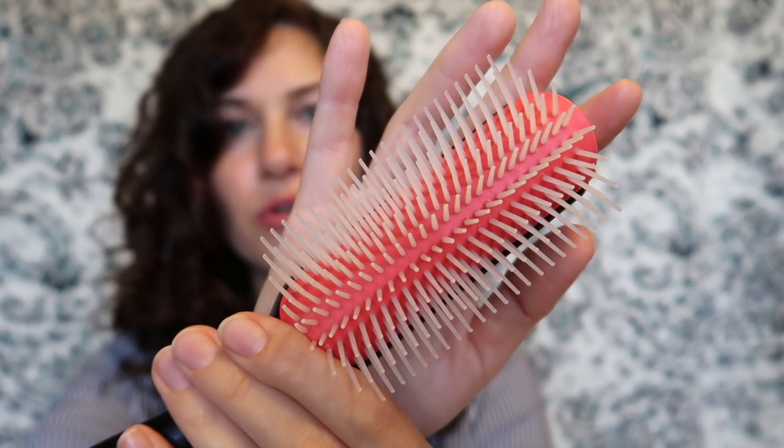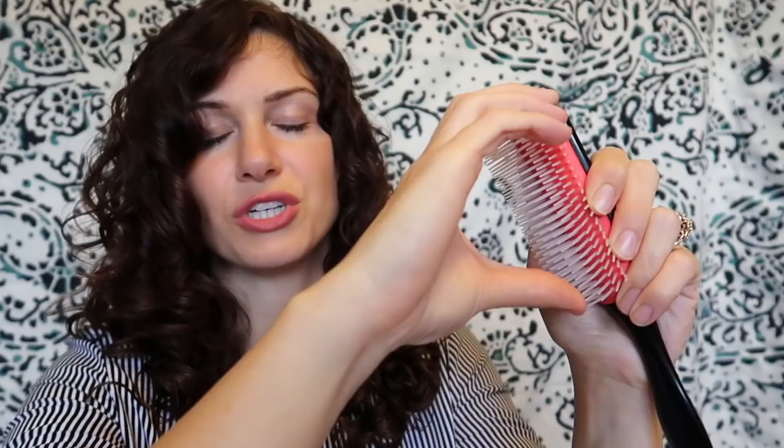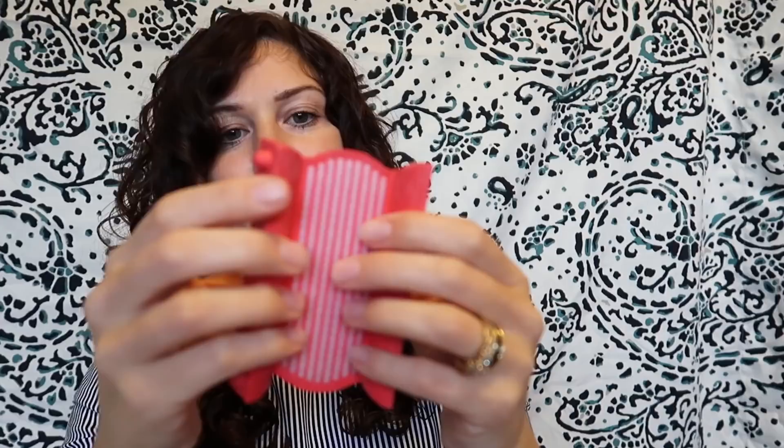You have the option of modifying this brush, which I think is kind of cool. You just take it apart, open it up, and you can slide out some of the combs. Some people choose to slide out every second comb to create a brush where the combs are a little bit farther apart. You may want to do this if your hair tends to be more tangly or if you have a tighter curl pattern than I have. I chose to use the brush as is.